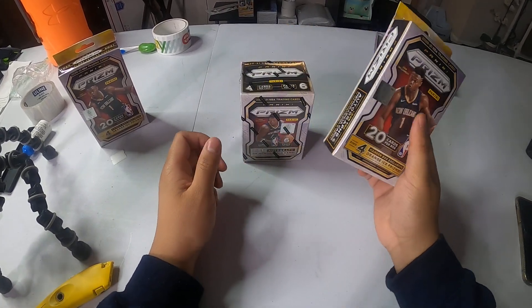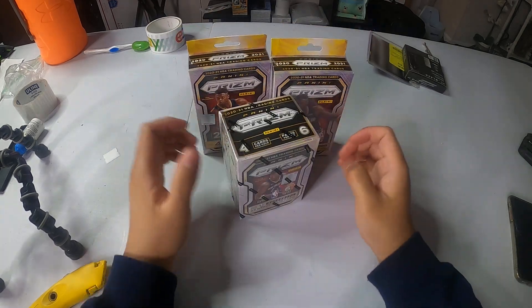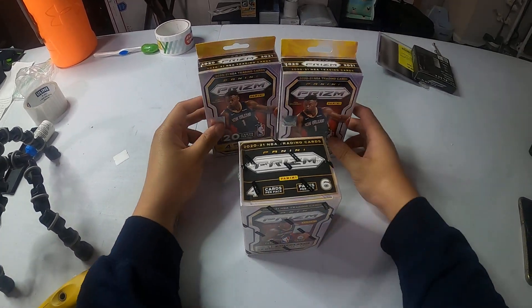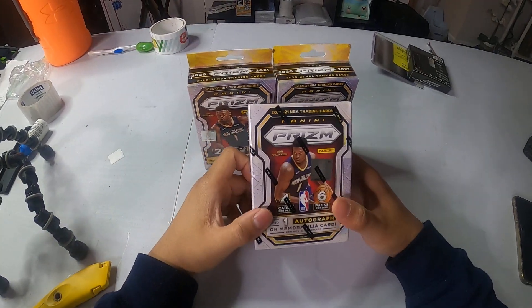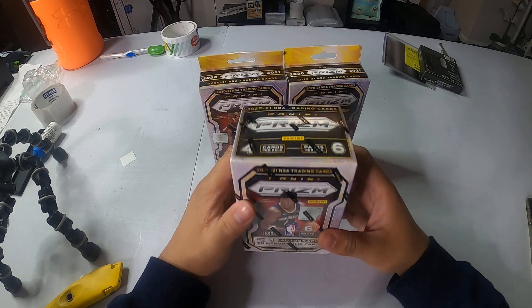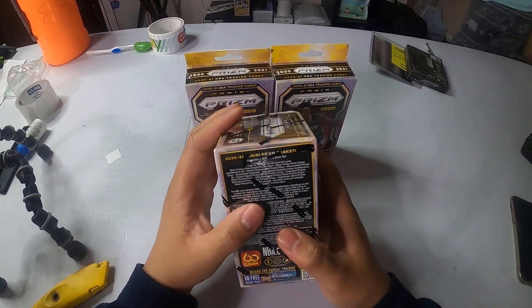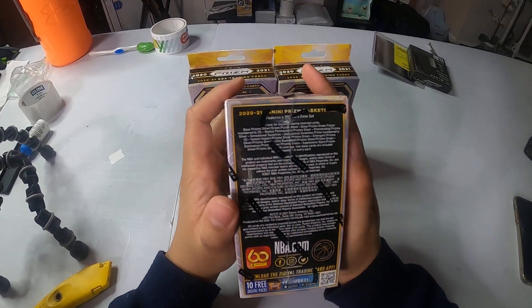What's up YouTube! All right guys, so we ended up finding some packs — we got super lucky. We were waiting in line, but it's definitely worth it. So we're opening one blaster and two hangers each. This is the first video we're going to be doing. Let's check the checklist of the base set for Panini Prism Basketball.